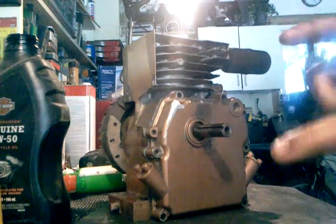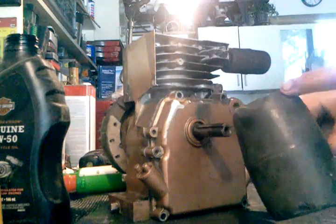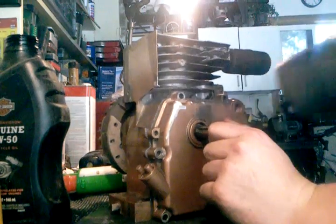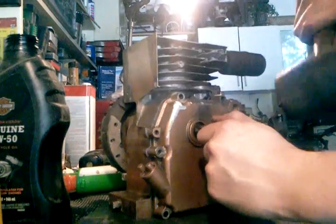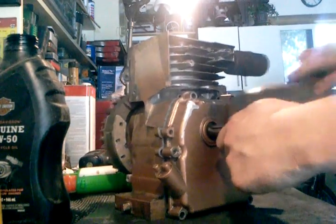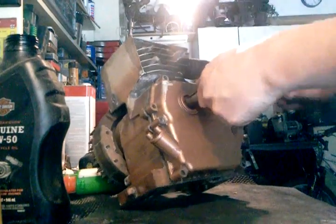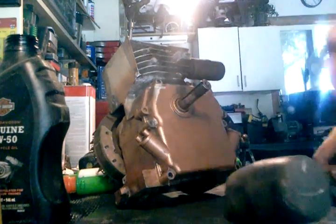Sometimes when it doesn't go in, you want to take a rubber mallet — I say rubber because if you use a metal one it will bend or dent the case, and that's bad. So take a rubber mallet, hold the crankshaft, and just hit all around it until she's in.